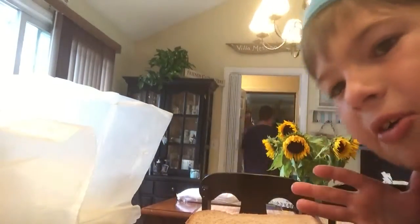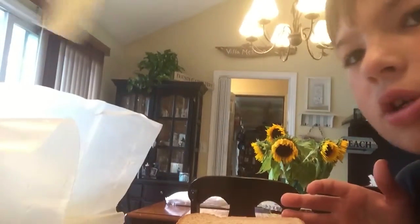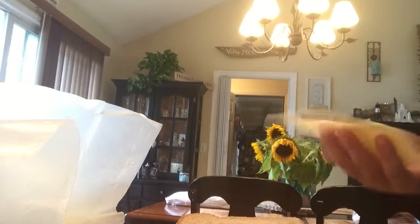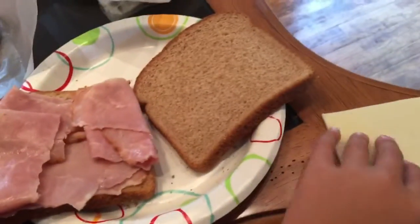You want to cover your bread, so you don't have extra bread. Just put it where it's covering. It's covering all your bread. That's a perfect amount. That's perfect. So let's see what we have so far — ham. So far we have ham.